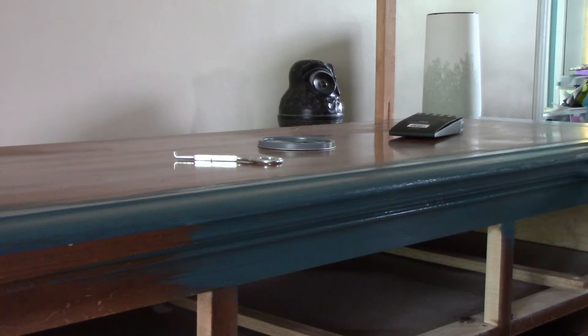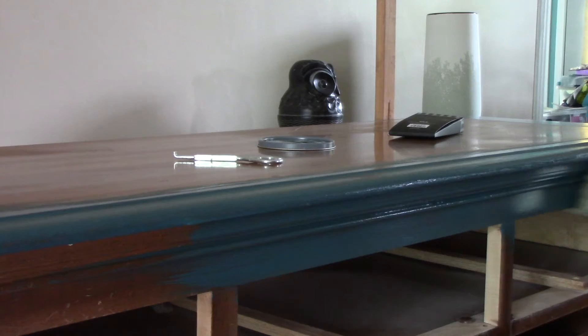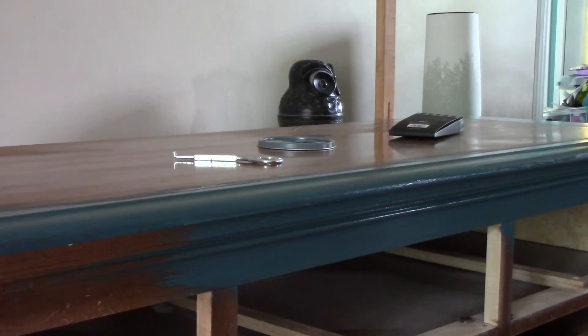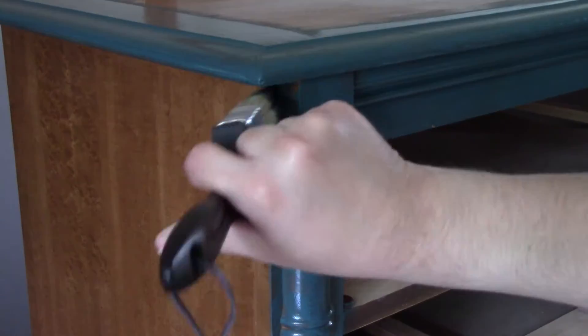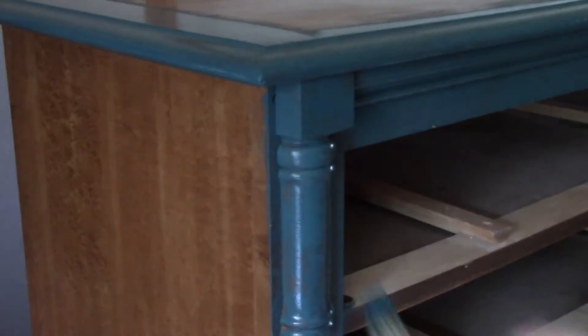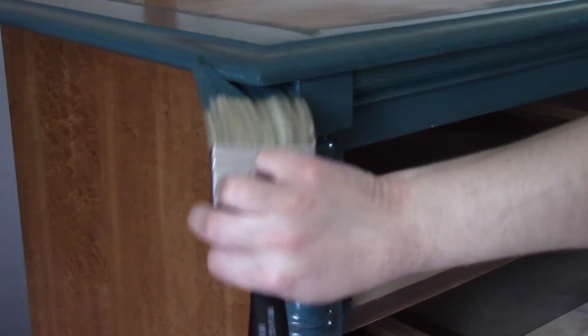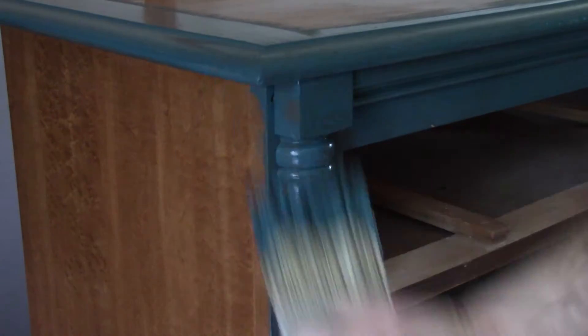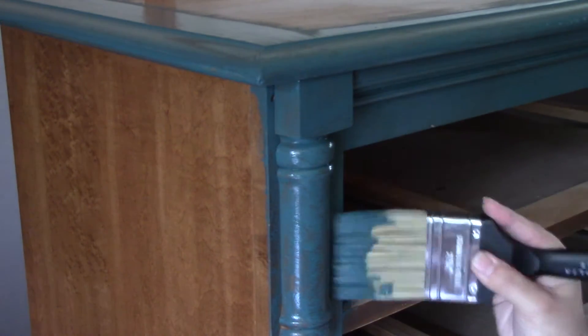I was able to do the entire bedroom set — a large chest of drawers, a large dresser, a large nightstand, and the mirror — all with one quart of paint. It really did a great job; the coverage was great. It's always going to be a little patchy on the first coat, and that's normal with any type of paint, even chalk paint. It's a little bit of a thicker paint and you can dilute it a little. I didn't until the very end, but it worked out really well.